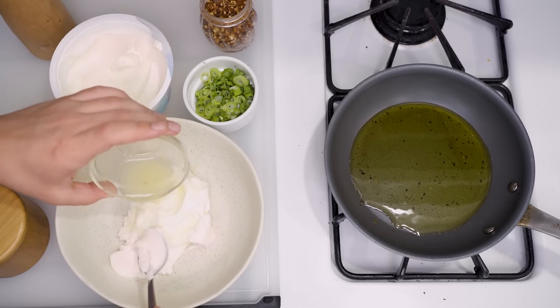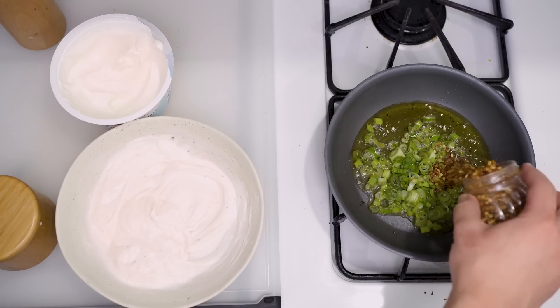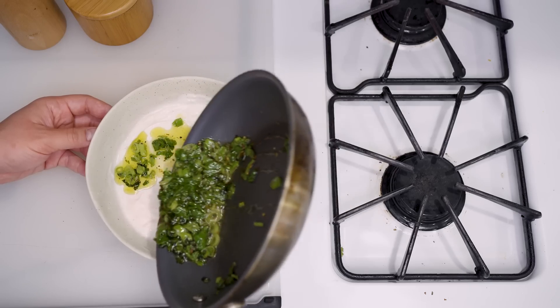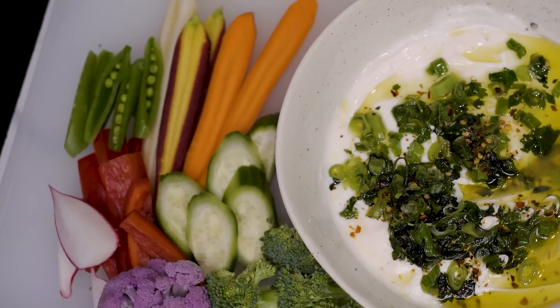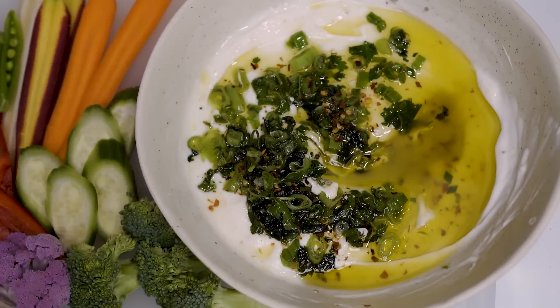Today I will mix Greek yogurt, lemon juice, salt, and pepper in a shallow bowl, and fry some green onions, chili flakes, and cilantro in olive oil. Right before serving, I'll drizzle on the sizzling oil without mixing, so I'm left with a hot and cold, creamy and oily, deeply flavored, multi-textural dip for my tastier crudités.